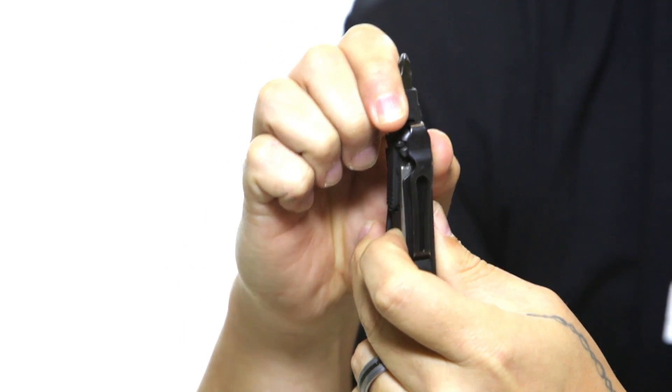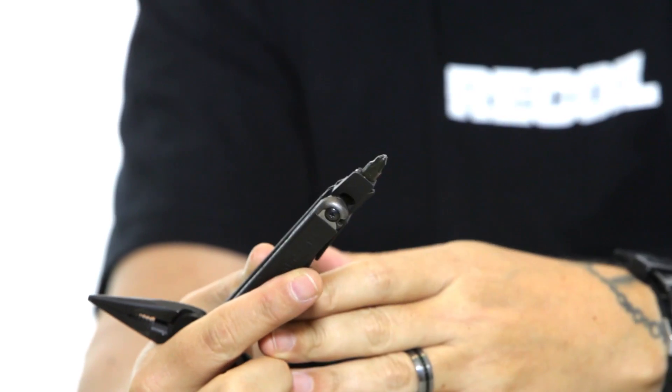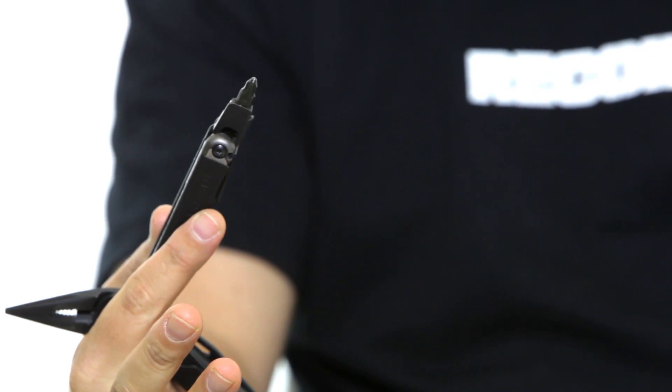The reason this locking feature was such a big deal to me: I was using another multi-tool from a different manufacturer, torquing down on a screw, and because it didn't have the locking mechanism it collapsed on my finger and cut it open. Didn't like that at all. So the locking feature has been probably one of my favorite things about this tool.